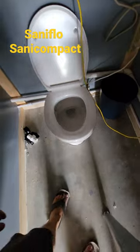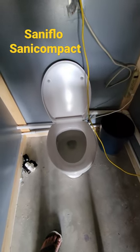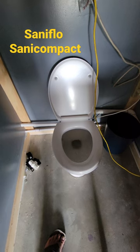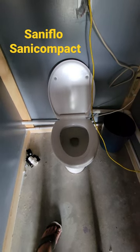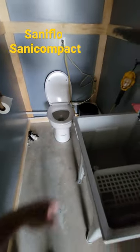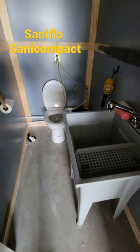I'll show you real quick how it operates. I'm running at about 45 psi — I'll probably kick that up a little bit. Works good. I'll leave a link in the description if you have a small closet, bathroom, or basement.